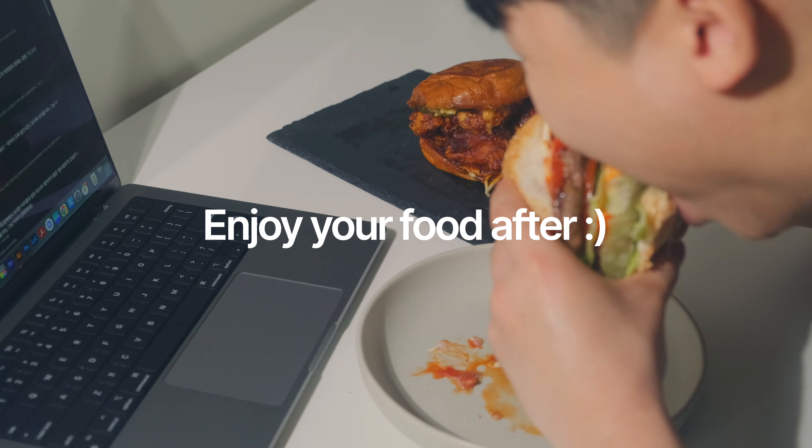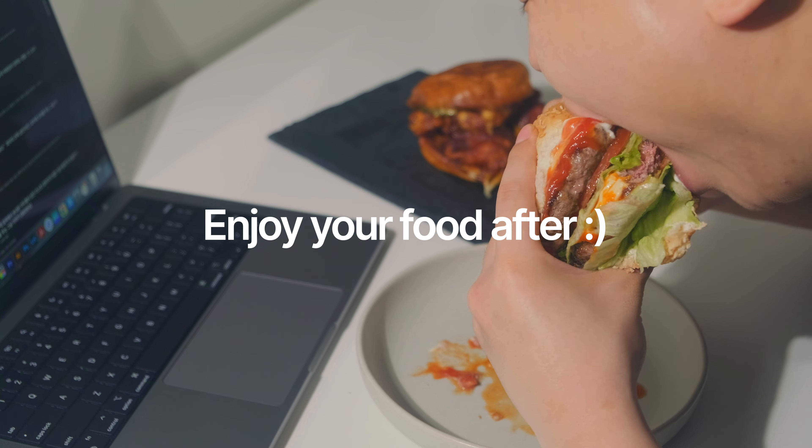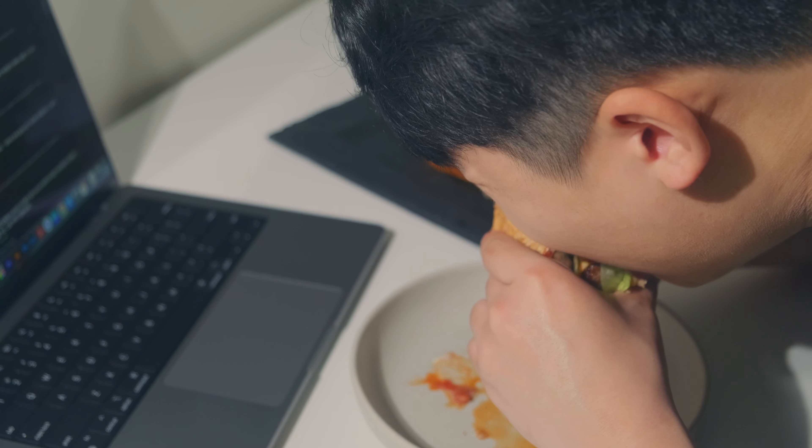This is the whole point of doing the food photos — you wanna eat it after. You wanna enjoy yourself after.